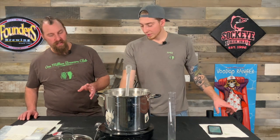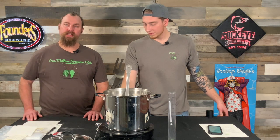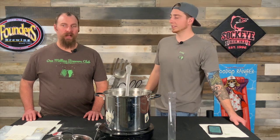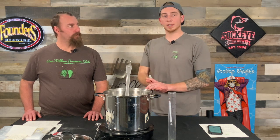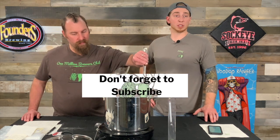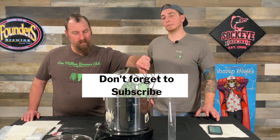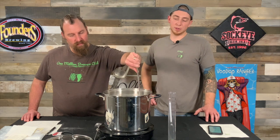We're getting towards the point where if you have other additions that go in at the whirlpool stage, this is when you would add them. We're kicking off the heat right now and this is called flame out. Like Tyson said, if we had something that said flame out or whirlpool or another addition, this is when we would add it. Other than that, we just killed the heat and we're going to let it chill for a second — stir it around, let our late flame-out additions hang out and do their thing.